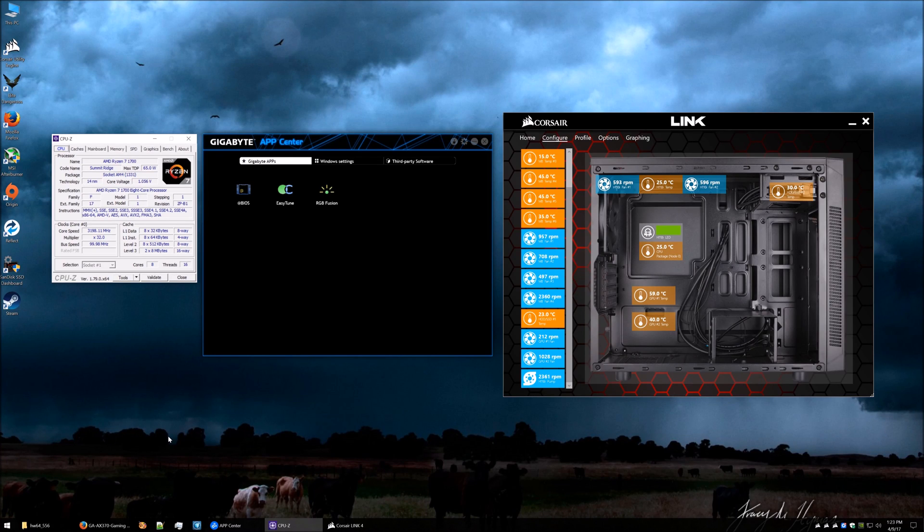Hi there guys. In this video we're going to take another look at overclocking the Ryzen 1700 with a Gigabyte AX370 Gaming K5. I created a video on this a bit ago, however after posting it I noticed a few issues with the actual overclock itself. A few things have changed and we've got a new BIOS update, so I thought I'd reinvestigate the whole thing. This time I'll also include how you actually do it in the BIOS.